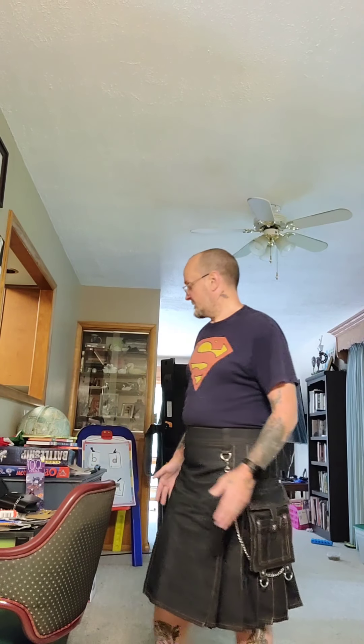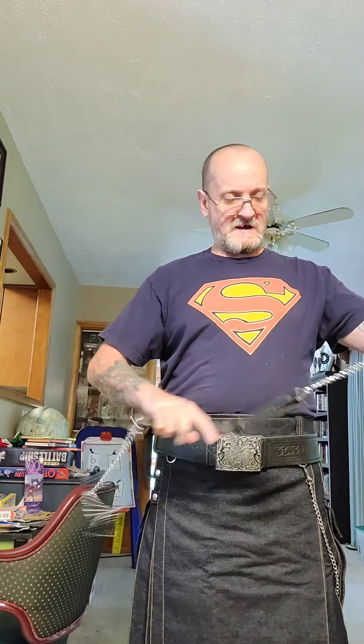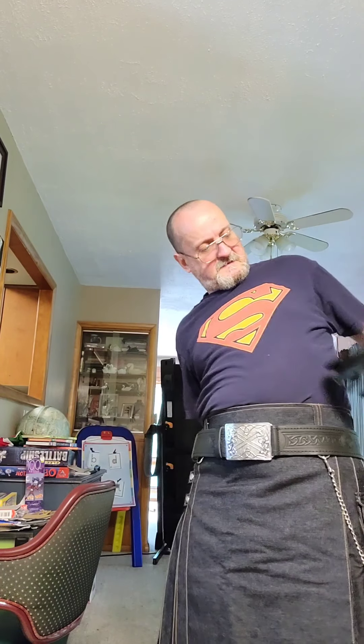The next thing for me to do is complete this look by throwing on my kilt belt and my handy dandy sporran. The sporran is a Scottish accessory used to make your kilt appearance a little more fashionable, and it's really handy for carrying your cell phone, wallet, keys, or whatever you might want to carry.